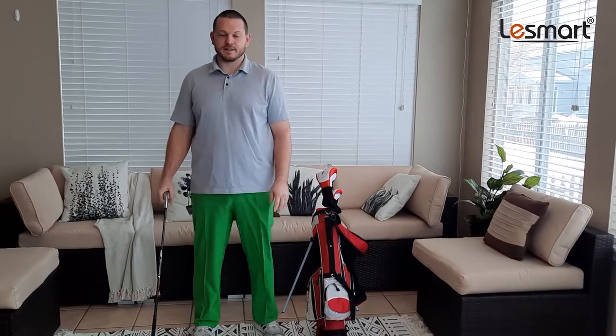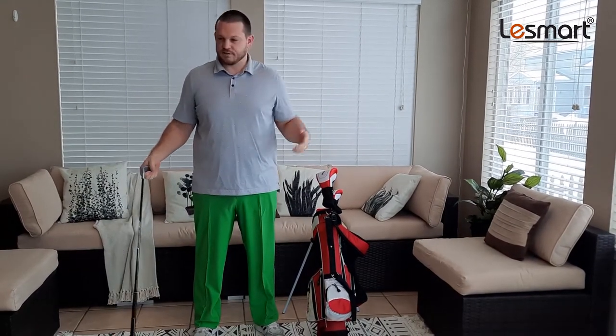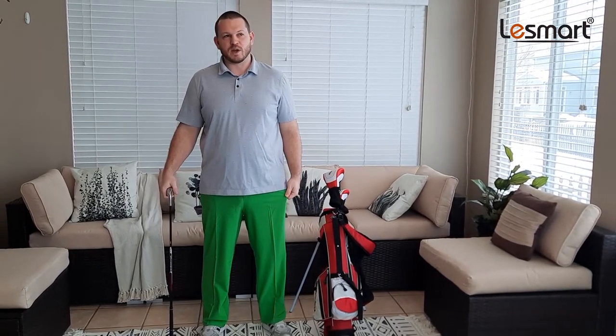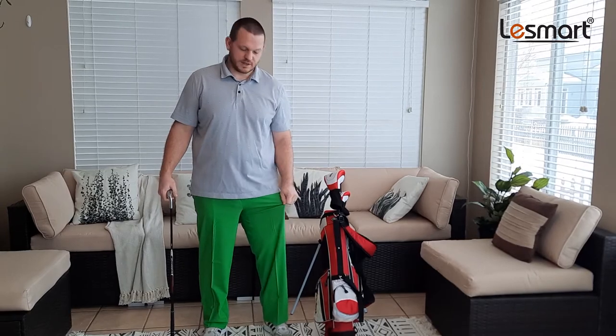Hey everybody, just got these golf pants in. They're not just golf pants, so you could wear them golfing, you could wear them to work. They're really lightweight, they stretch out a little bit so they're nice and comfortable.